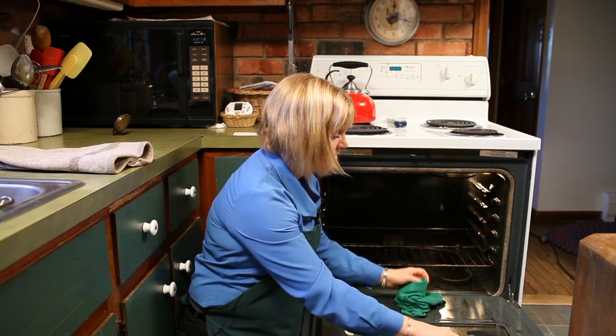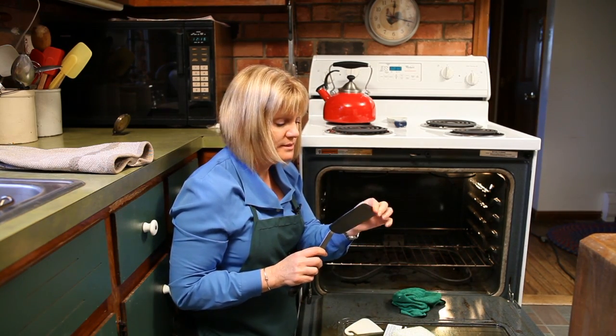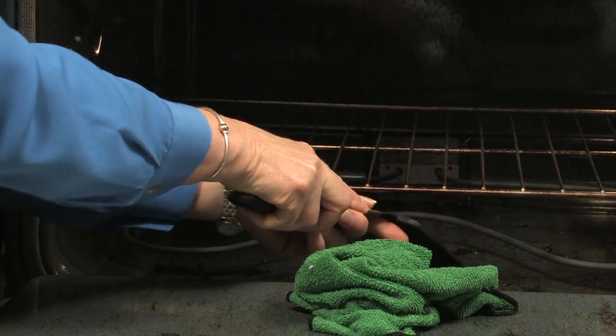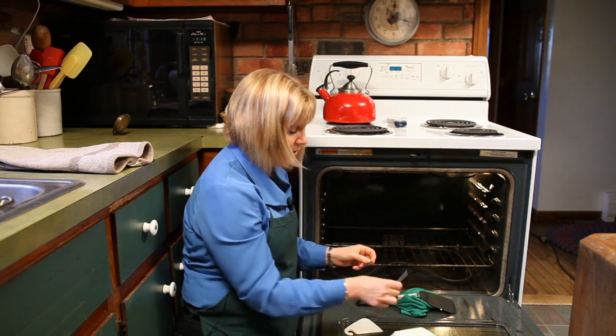After you've done that, you can take a scraper — again, it's soft, it's not a metal one, it's silicone — and scrape off as much of the foil as you can, being very careful not to scratch the stove.